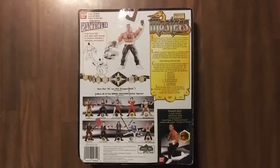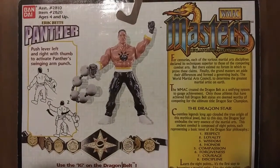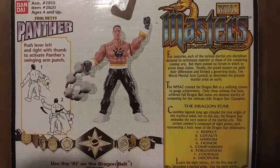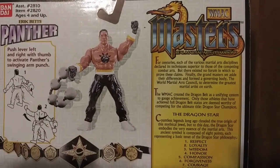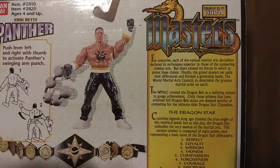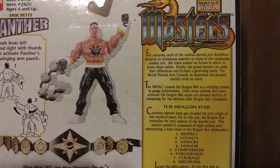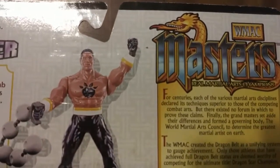Let's check out the back of the package. If you look up here, it's got the instructions on how he exactly works — his action, how you do his swinging arm punch. The figure looks definitely different than what the release version was. His pants are different, his arms are different, and he definitely looks like he has a bigger upper body. The only thing that looks similar is probably his face.